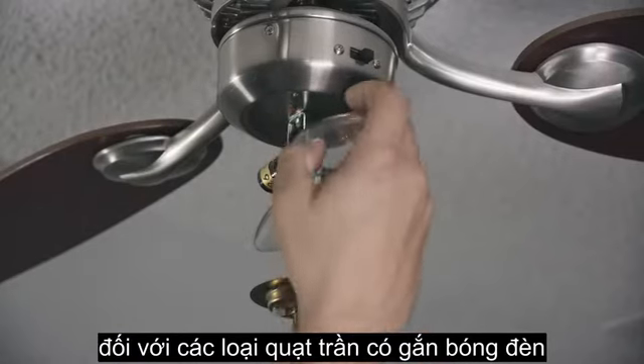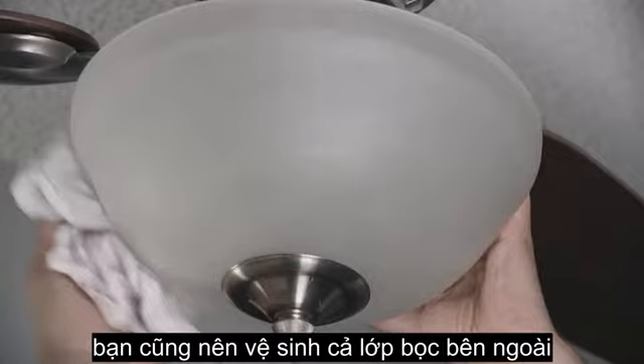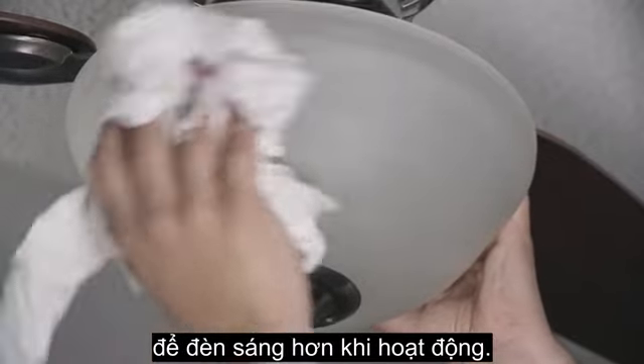Before you finish, check your light bulbs and replace any dead ones. It's also a good time to wash or wipe down the bulb shades to get the most light from your fan.